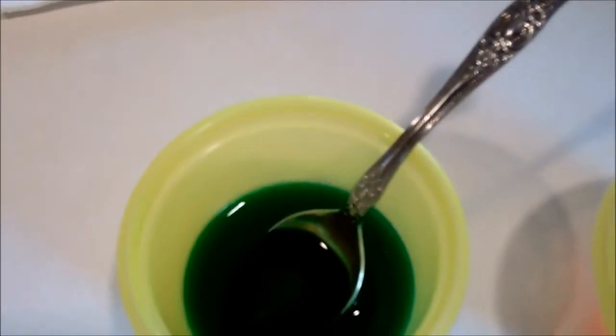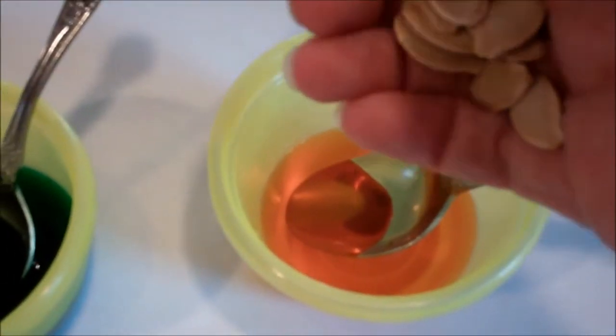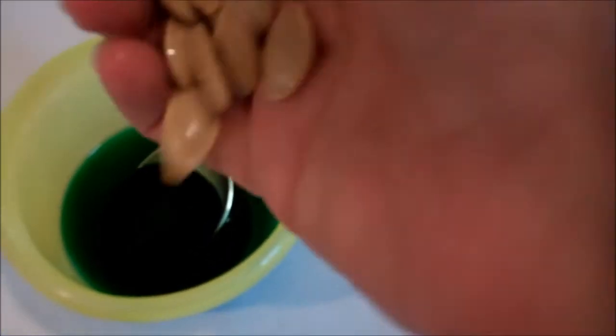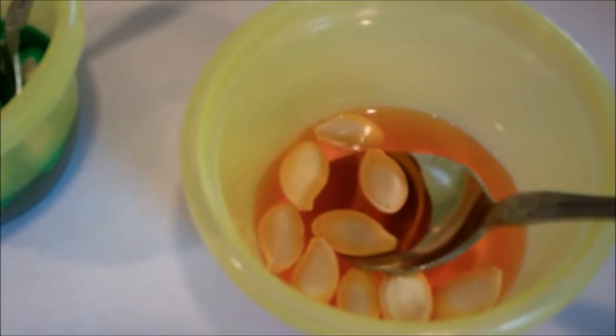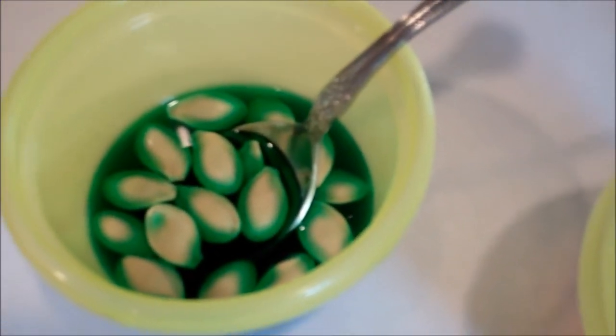Then you're going to take dry pumpkin seeds and drop them into each one of your colors, and you're going to let them sit and darken for as long as you would like. It's basically to bring out whatever kind of coloring you want. For these I'm just going to leave them sit, and when they reach the desired color I will come back and take them out.